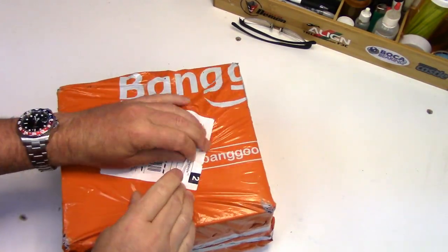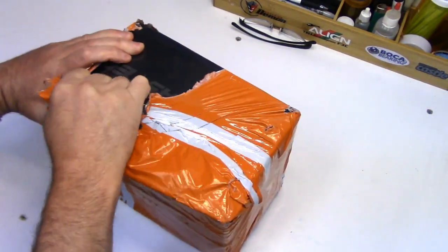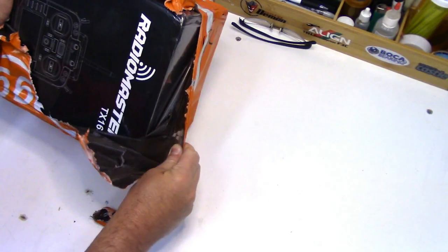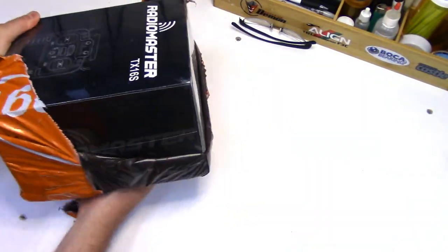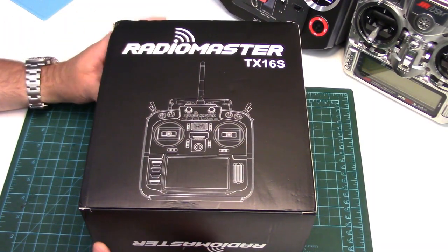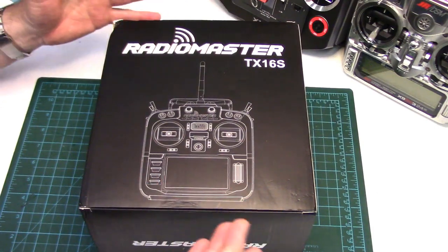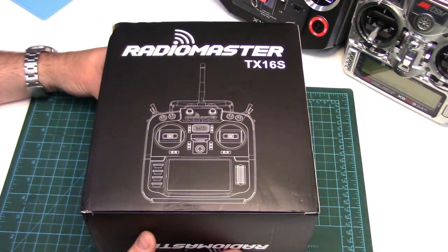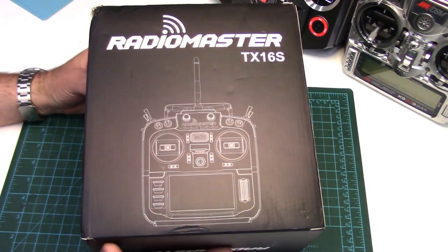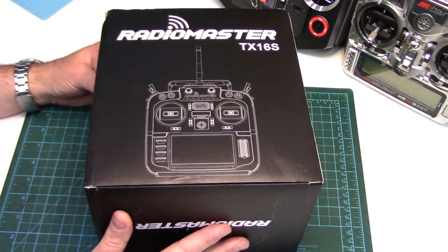Howdy folks, John here from rchelicopterfun.com. It's finally here after almost a two month wait — one of the most highly anticipated RC radio releases of 2020: the RadioMaster TX16S multi-protocol OpenTX 16 channel computerized radio with color touchscreen display. I've been waiting for almost two months to get my paws on one of these. This isn't a pre-production or review version; it's one of the first batches of pre-ordered TX16S that shipped, so it should give us a fairly accurate example of the overall quality you can expect if you were to purchase one.